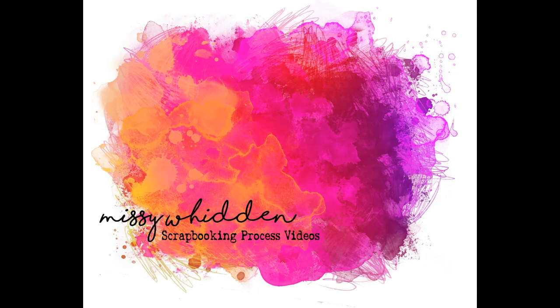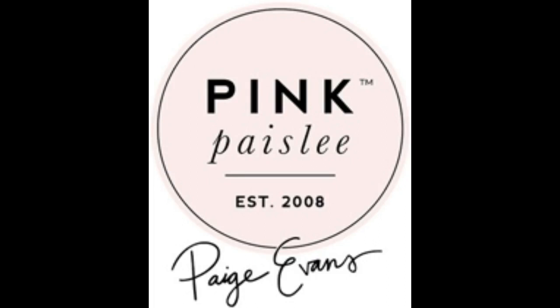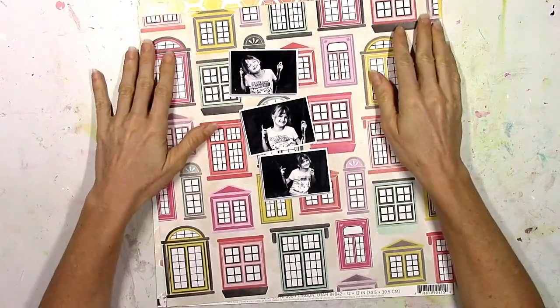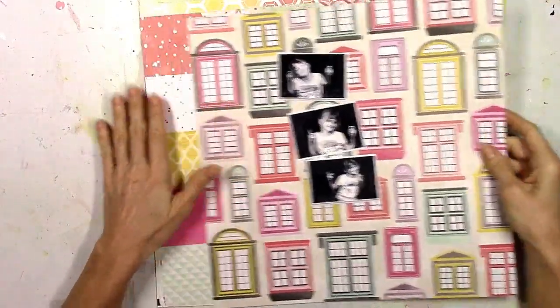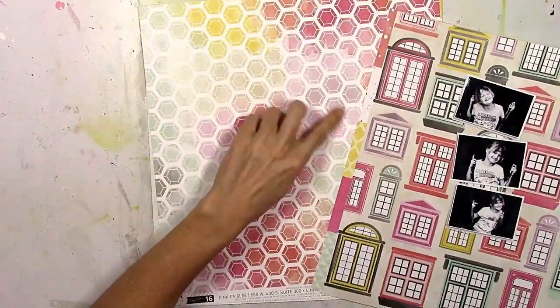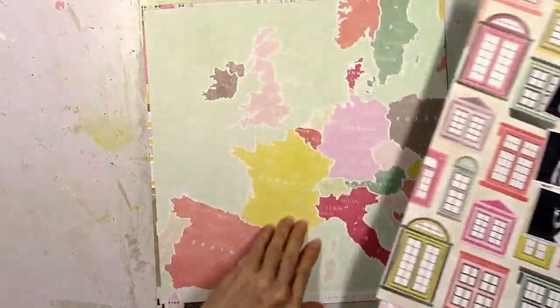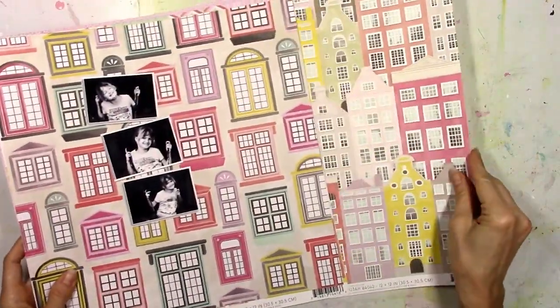Hey friends, it's Missy again. Thanks for joining me today. I'm back with a new layout for the Paige Evans design team and our theme for this week is monochromatic. As you know there are a ton of colors in Paige's gorgeous collections, but I chose to do purple. I know purple is one of those colors that people tend to shy away from, but I wanted to challenge myself to do a difficult color.